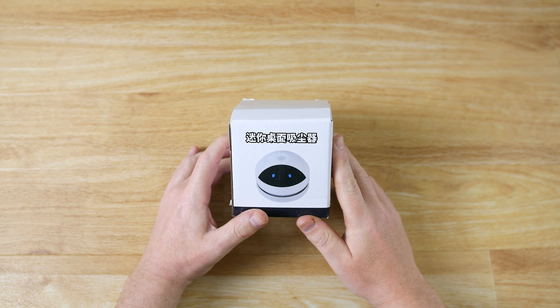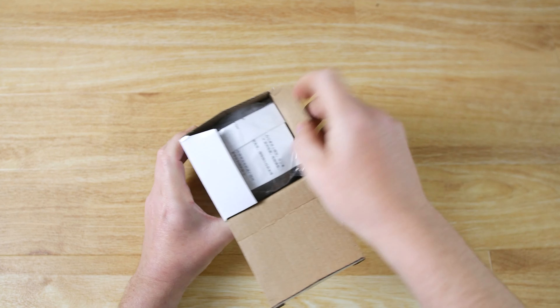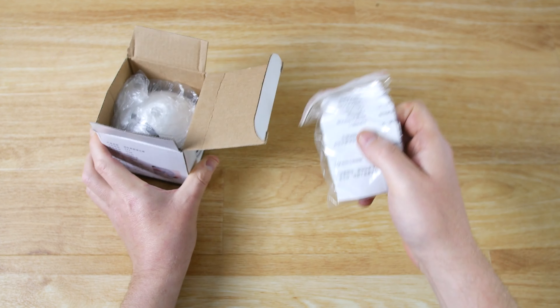Hello and welcome to the Gear Geek Desk Cordless Vacuum Cleaner unboxing video. I'm going to open up the box, show you what's included and then show you the functionality.